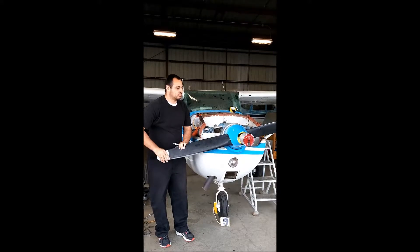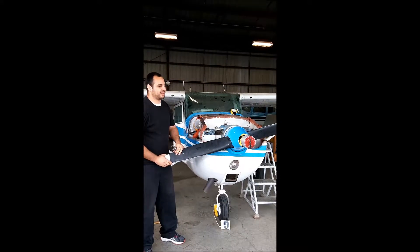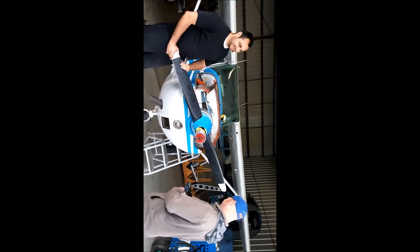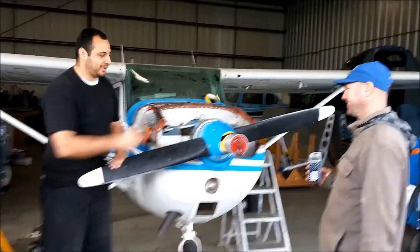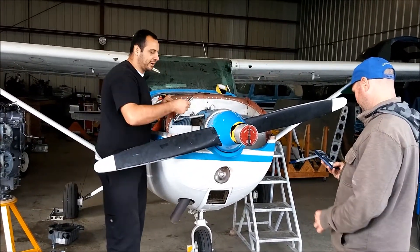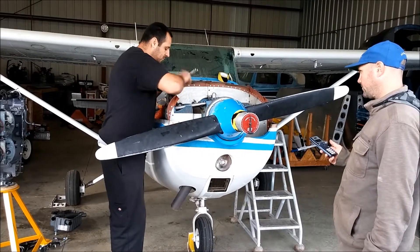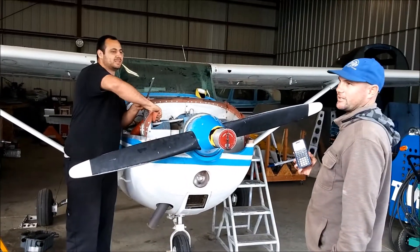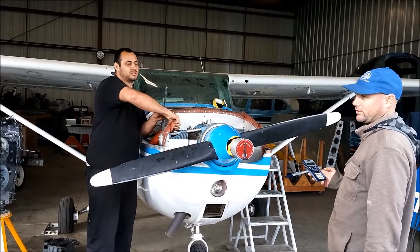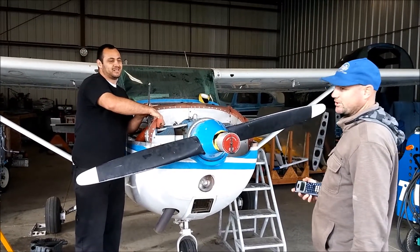180 plus 96 — it's 274. OK, 274 should be top dead center here, so now we're going to do 274 minus 360. It's going to come out negative. That gives us negative 86. 86 divided by 2 equals 43 degrees — so we go 43 degrees and that should be top dead center.